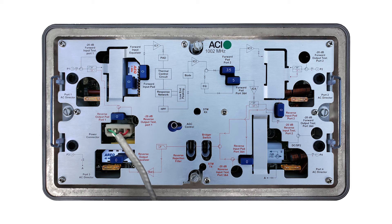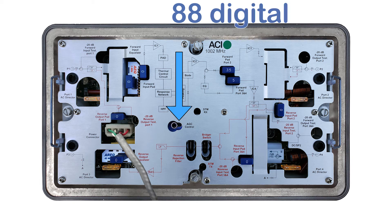While in AGC mode, the LED on the DSIM will flash a pattern representing the pilot channel it is locked onto. In this example, the DSIM is set to channel 88 digital. You will see 8 quick blinks to represent 80, another 8 quick blinks to represent 8, and then 2 long blinks to represent digital — as opposed to just 1 long blink which would represent analog. Here are some examples of blinking patterns for other channels.